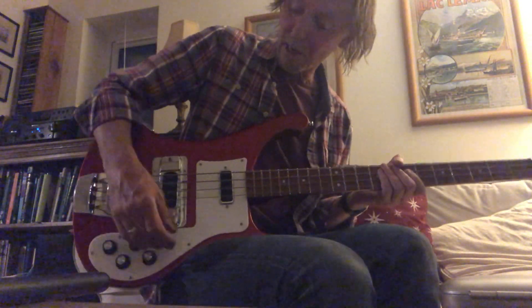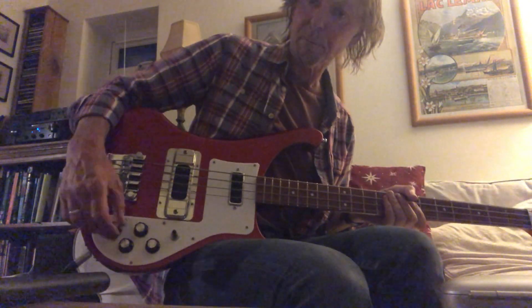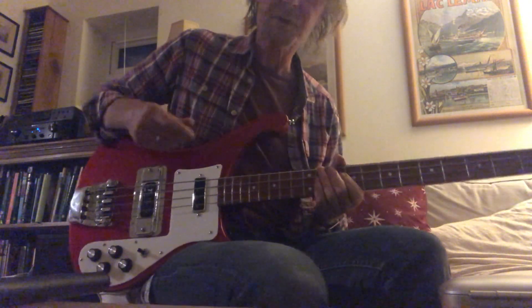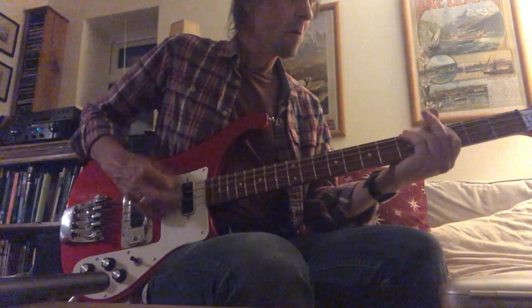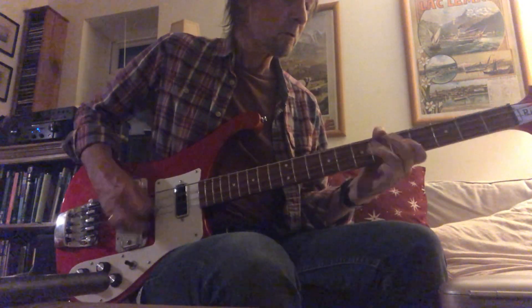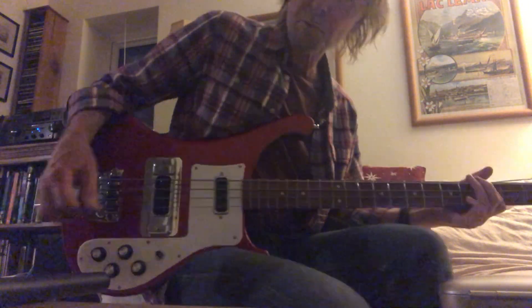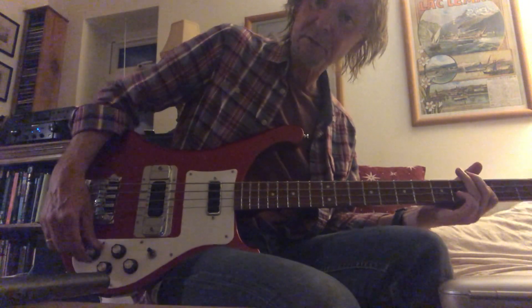This is with both pickups on, and this is where the push-pull pot is pushed in, so it's the kind of modern sound. And this is where they're pulled out — more of the vintage sounds.